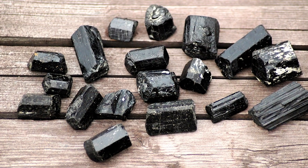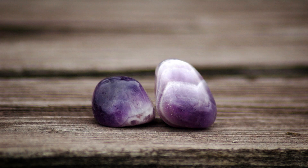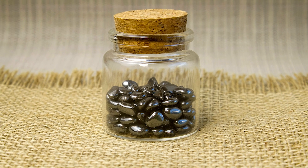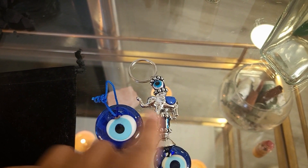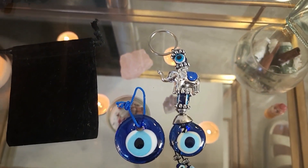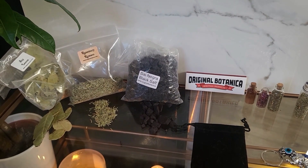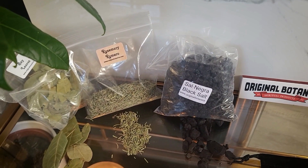When it comes to crystals, black tourmaline, obsidian, amethyst, and hematite are excellent choices for repelling negative energy. When it comes to protective symbols, I like using an evil eye charm, but you can use whatever feels right to you. A small amount of sea salt or black salt can be added to enhance the protective energy.